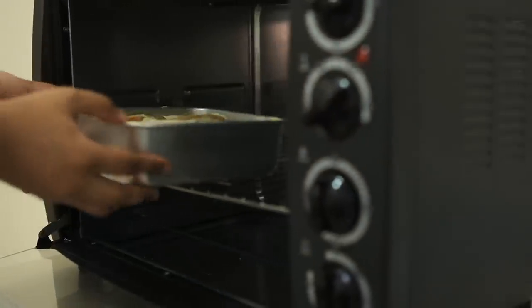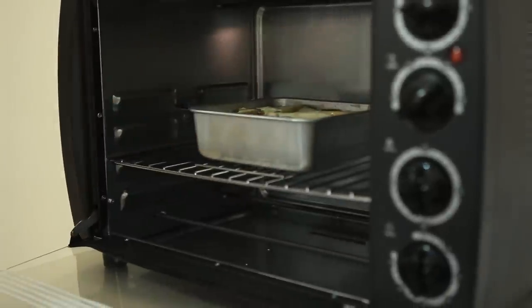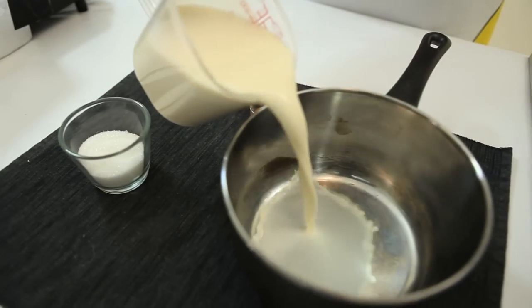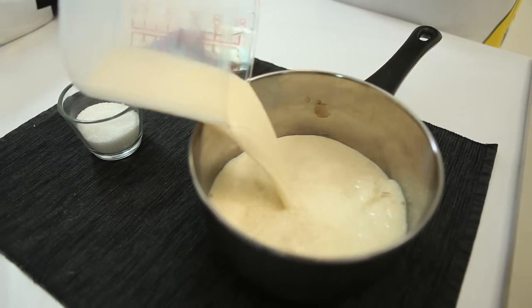Put the mold into the oven and bake at 200 degrees Celsius for 30 to 40 minutes. While waiting for the pudding to bake, prepare the custard sauce.